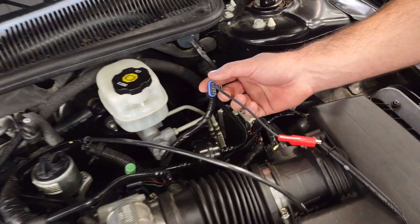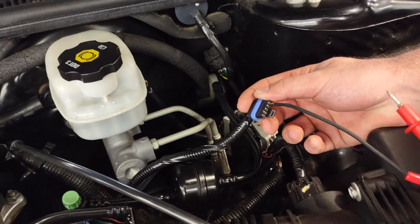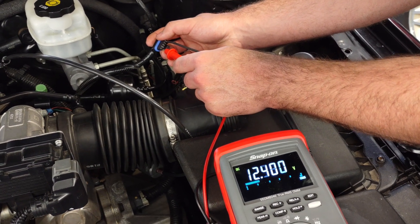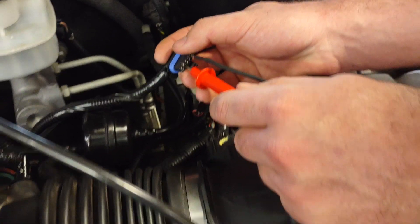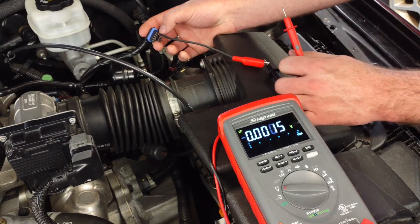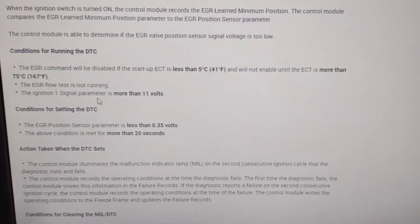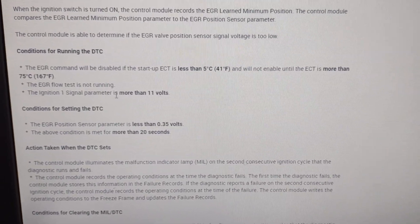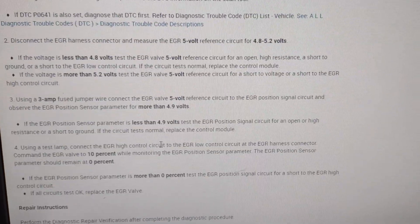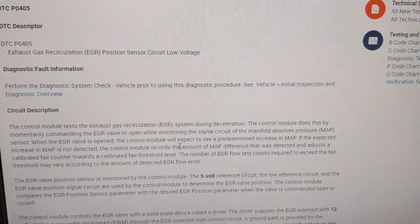I've got the connector pulled off so I can probe it. On our DMM probing the A terminal, we see 12.4 volts — that's where it should be, more than 11 volts per spec. Here's our signal circuit — we've got 5 volts reference, which is also in spec at 4.8 to 5.2 volts disconnected. The other two terminals show nothing, and this one is ground. We weren't able to get a resistance reading from the available information.